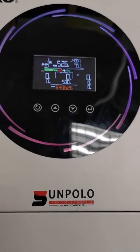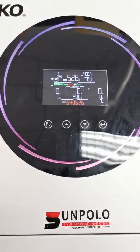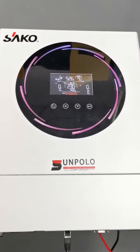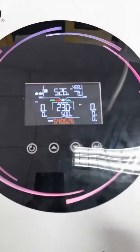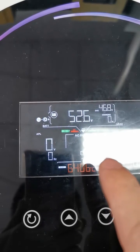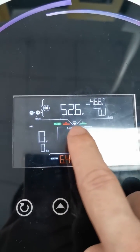Wait several seconds. After about 30 seconds, you will see the LION signal is lit up, which means the inverter and battery are now in communication.